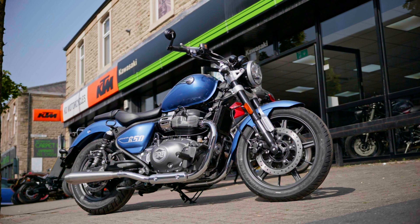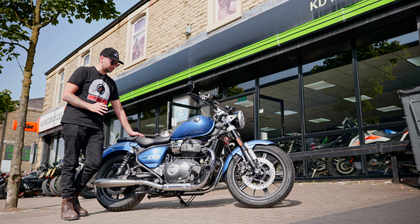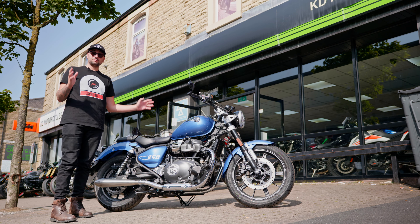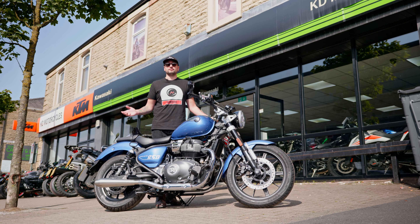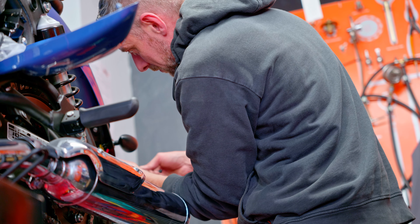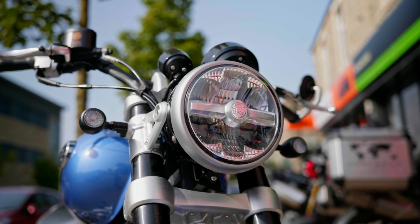Hi everyone, today I'm at KD Motorcycles test riding this beautiful Royal Enfield Super Meteor 650. This is a bike that I have completely customized with some beautiful Tech parts. As a matter of fact, Tech has sponsored this episode, so make sure you go check them out. They have provided all of the parts that you see in this video, and you have seen in episode two of the build where Jonathan in the workshop has professionally fitted all of those parts, like those beautiful mirrors here which complement the look of the bike very well.